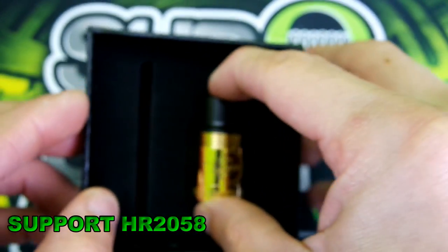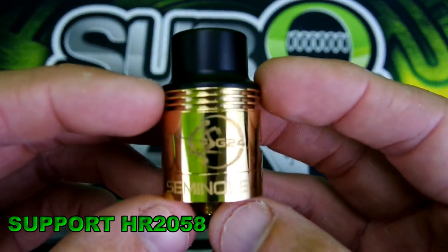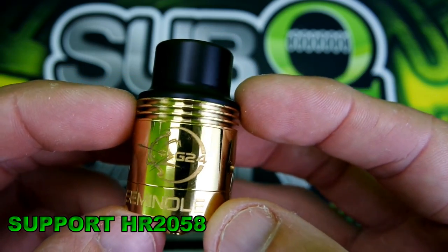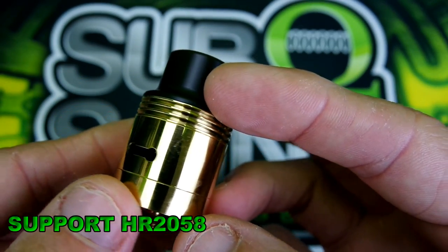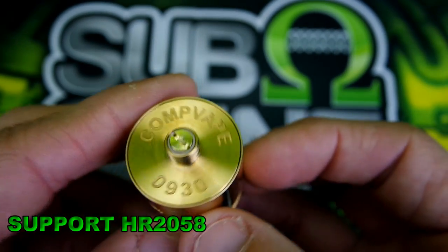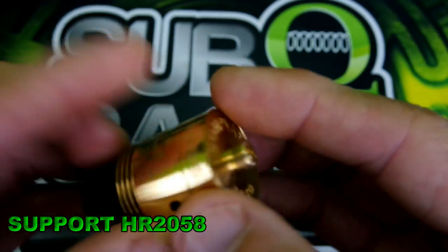Here is the beauty — look at this thing shine. Very beautiful etching on it. The 510 pin is gold plated brass and you have a CompVape serial number on here as well.